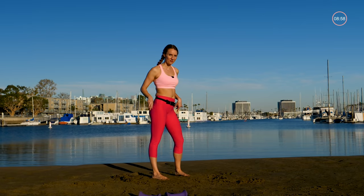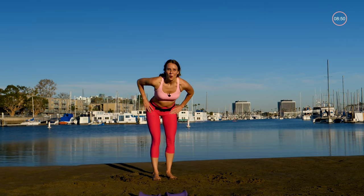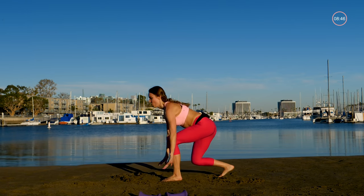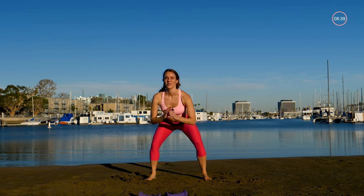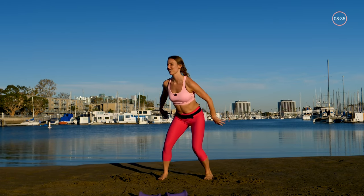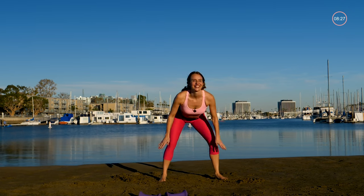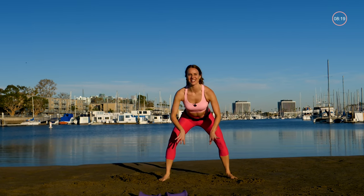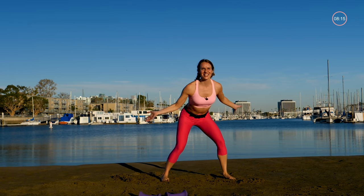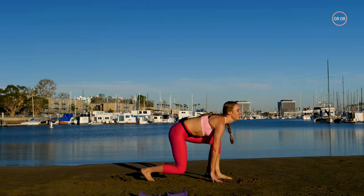Now we have our plyo cardio burst. If you want to do it a little easier, just alternate; otherwise we're jumping. Nice and soft on that landing. Good — try and hit the ground each time, really work these because you get a break soon. Wonderful — take that break, get some water.